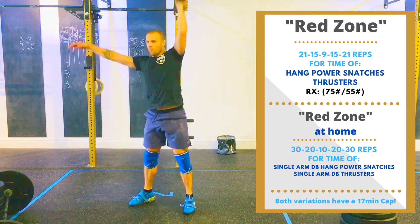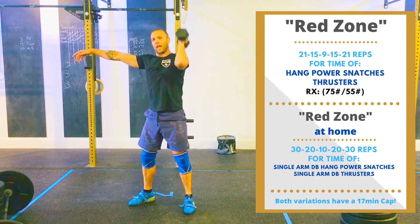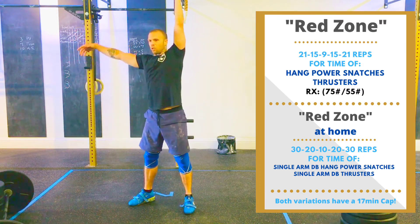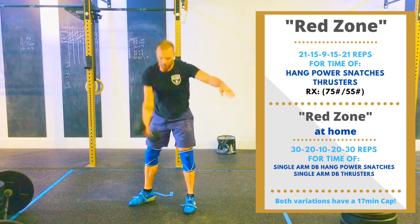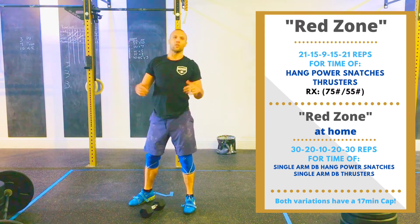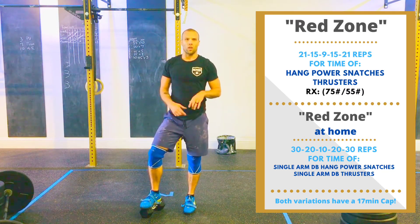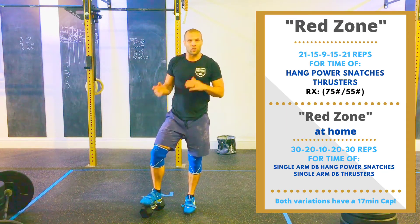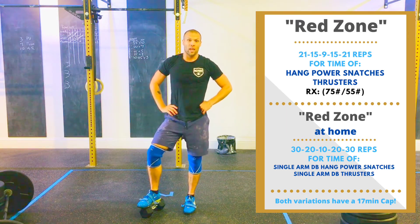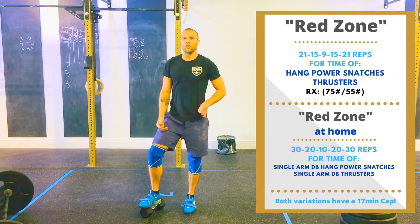Once you've gotten through all 30, you'll then do single arm thrusters — which are very difficult because of that asymmetrical load — 15 on one arm, 15 on the other. Then you do 20 hang power snatches with the dumbbell, 10 on each arm, and 20 thrusters, 10 on each arm. Then a round of 10 — so 5 on each arm for both the hang power snatches and the thrusters. Then work your way back up to 20 and 30 to finish out the workout.